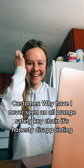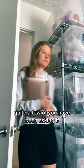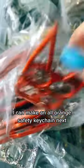Customer, why have I never seen an all-orange safety keychain? It's honestly disappointing. Quite a few of you have been asking if I can make an all-orange safety keychain next.